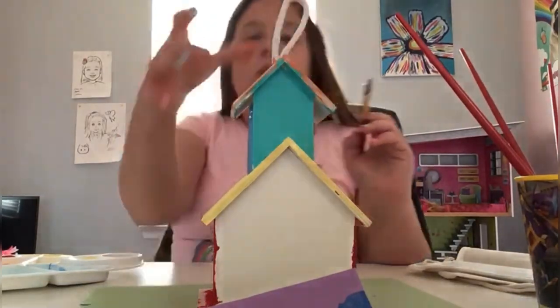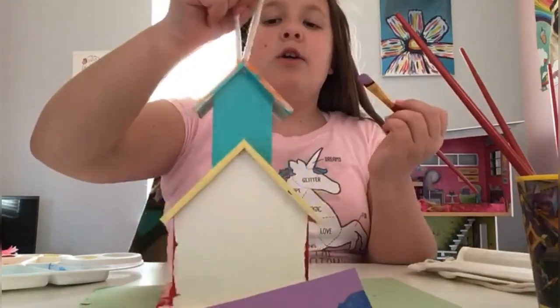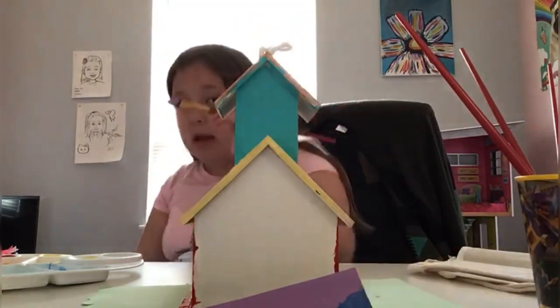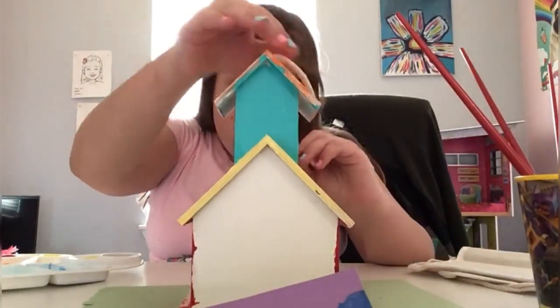If your birdhouse has a circle hole like mine, you just want to go around it like you're making a circle, so that way it looks like you're drawing around the circle and it doesn't look messy.